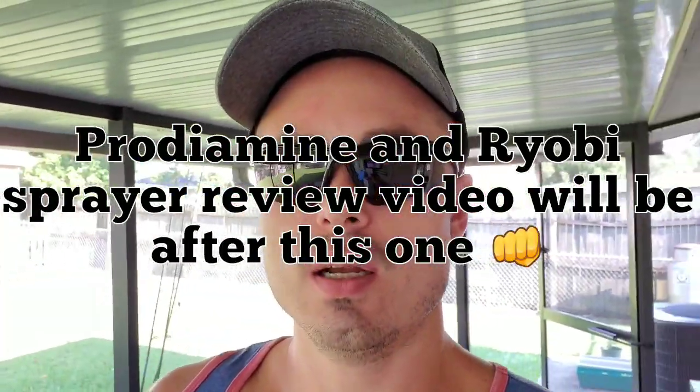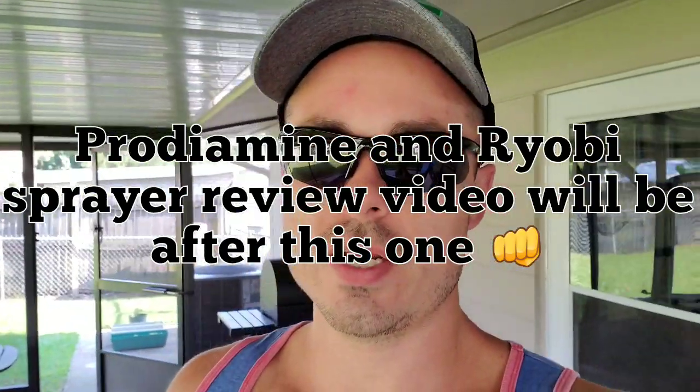Welcome back to my channel everybody, this is Florida Lawns. Today we are going to do a video on Prodiamine WDG granule, we're going to do a Ryobi battery powered backpack sprayer review, and of course we're going to get a mow in. It's a beautiful bright day here in sunny North Florida, so hopefully everybody's enjoying their Sunday. Let's get into the video.